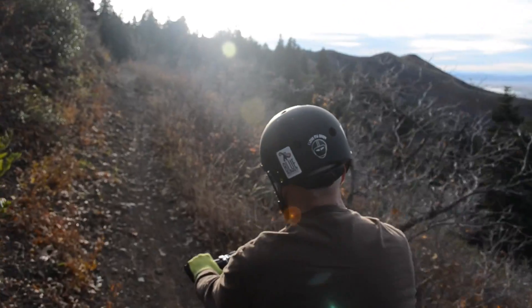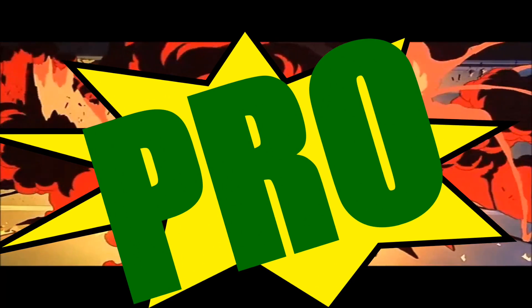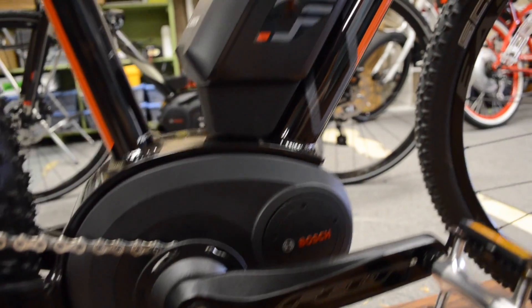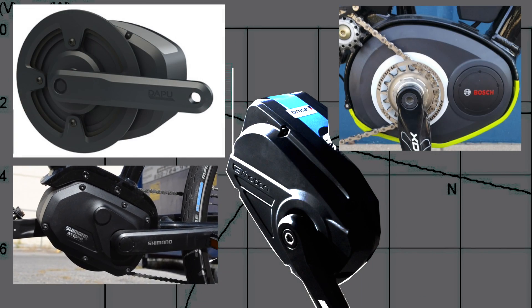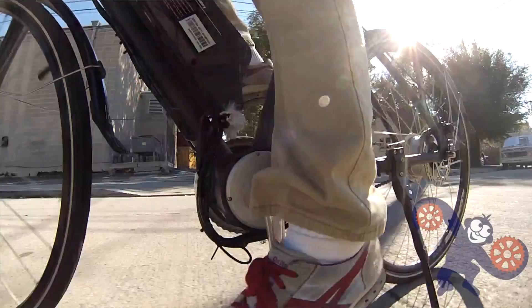Now speaking of mid-drives, let's talk about the pros. Mid-drives are the newest innovation to really take hold of the electric bike market. A few years ago, a professionally made mid-drive electric bike wasn't easy to find, but now almost everyone has their hat in the ring — Bosch, Yamaha, Shimano, to name a few. Surprisingly, electric bike batteries haven't changed too much in the last few years, but the motors have. If you want the latest and greatest, then a mid-drive is in your future.